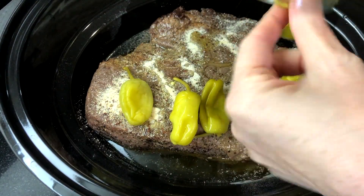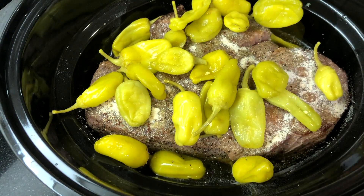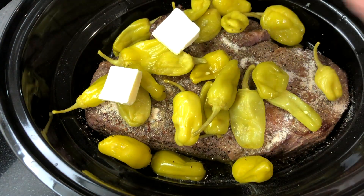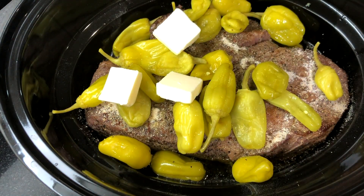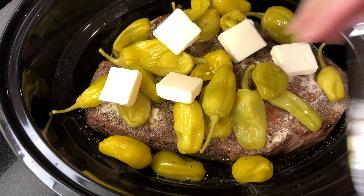The peppers add a zesty flavor and the vinegar from the brine really helps tenderize the beef and balance out the richness. Top the roast with about a half a cup of unsalted butter — I cut mine into pats and then spread it across the top of the roast.